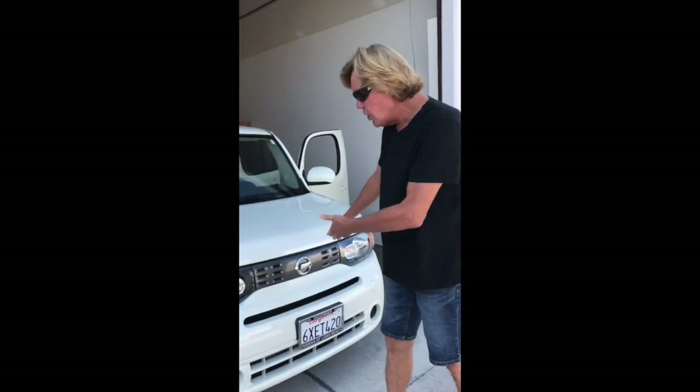Hey, this is Billy with ClausioGuys.com. Today we're installing a new PVC or vinyl seat cover — this is an upgraded version of the one we had. It's much cheaper and I think you guys are gonna like it. We're doing this on a Nissan Cube. Here we go, check it out.